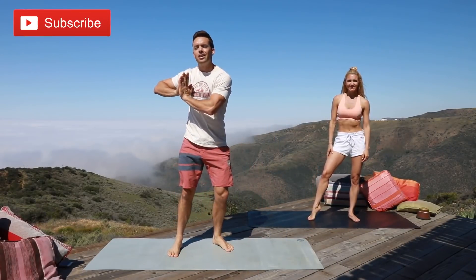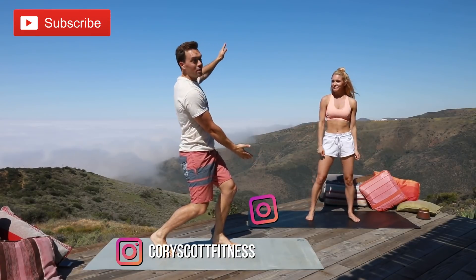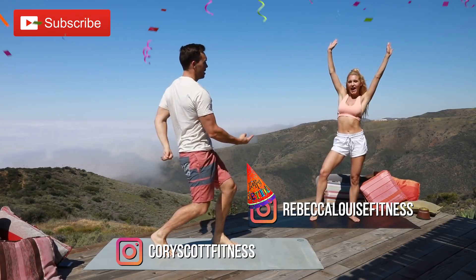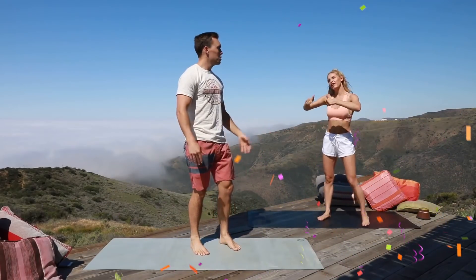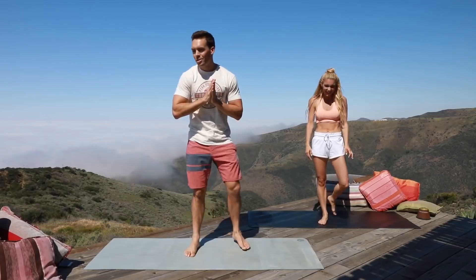What's up guys, welcome back to the channel — Cory Scott Fitness. Today we have a very special guest. Not only is she in the video, but it's her birthday! I brought her to the top of a mountain to celebrate, and of course we're doing two workouts — we wouldn't do it any other way.